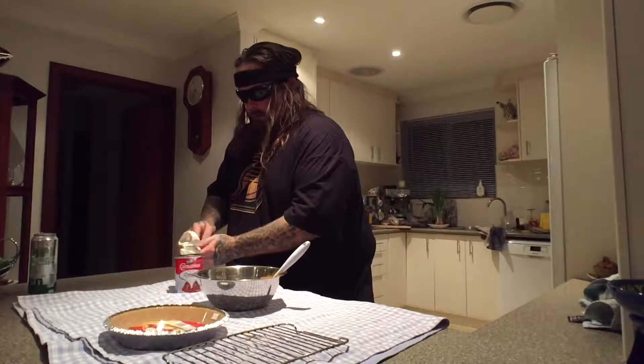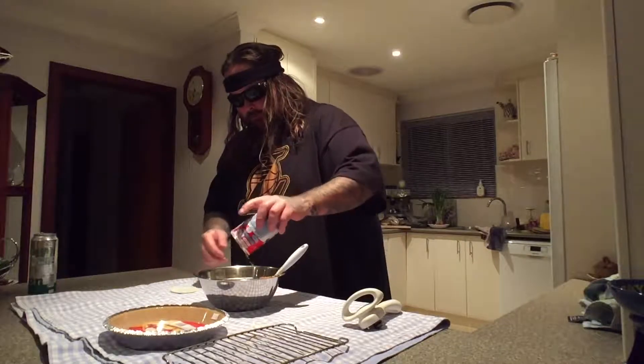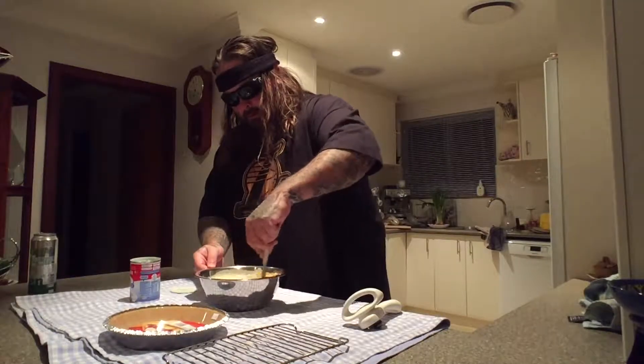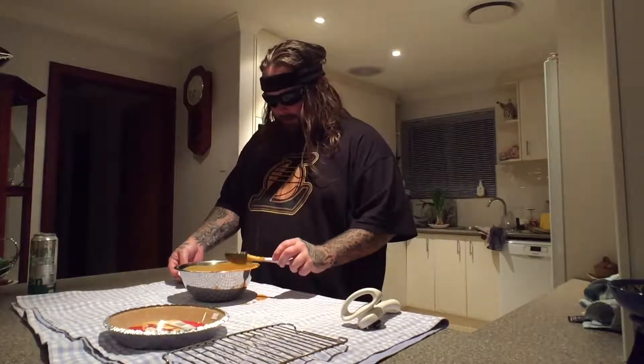Alright, that is mixed to perfection, and I've spilled a shitload of this.